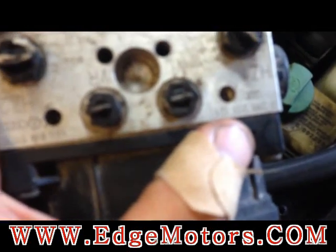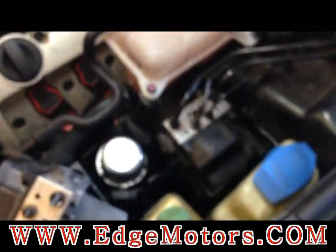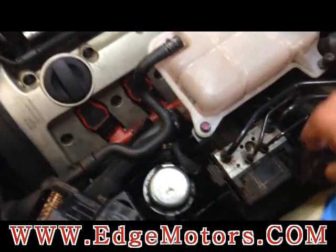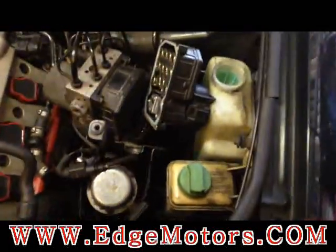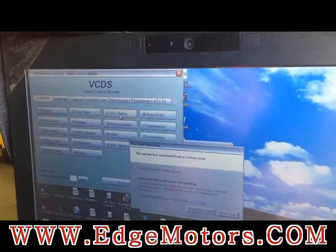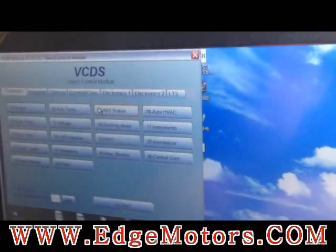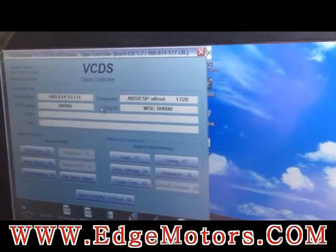When you get your module, make sure you compare the part numbers — they have to be exactly the same, letter to letter. Before you install the new module, unplug the old one and plug the new module in to make sure it's working correctly. Make sure your scanner communicates with it and you have no error codes. This is the new module — we took it off the ABS unit just to connect it and check if it's working. Plug the scanner in and scan it before you install the new module.